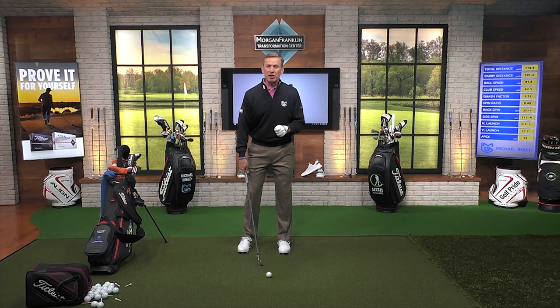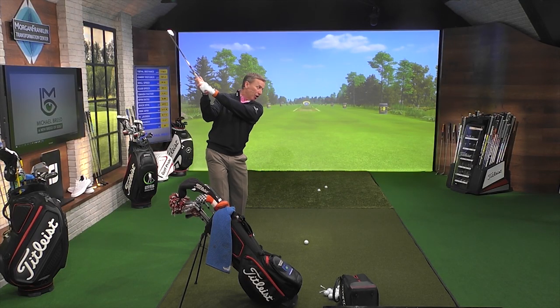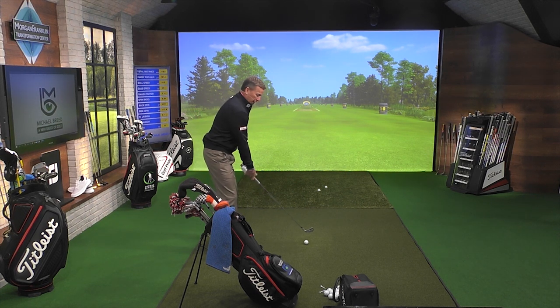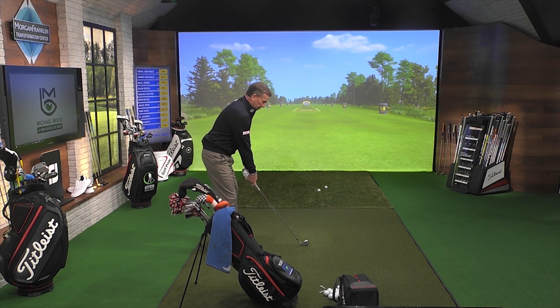Now, as we start to get comfortable with that, then we start to lengthen. So once we start to get into a lengthening part, now I'm up here. What you're going to see is the club shaft at the top here, or at three quarters, is about parallel to that bag again. So we get in here, get used to what that feels like.